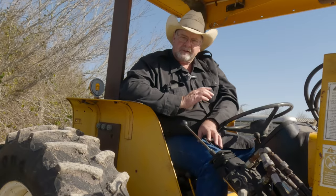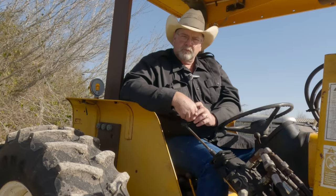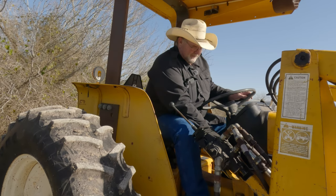I've also fixed the key switch on this thing, so she starts right up like she's supposed to. It feels good to accomplish something like this. I didn't go out and buy any parts to do this — I used what I had to do it and we got it done. We appreciate everybody that keeps tuning in. Until next time, thanks.